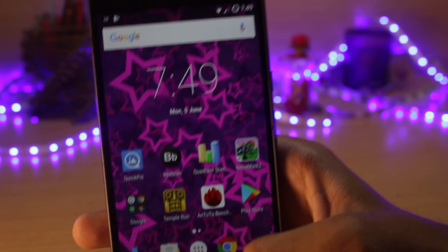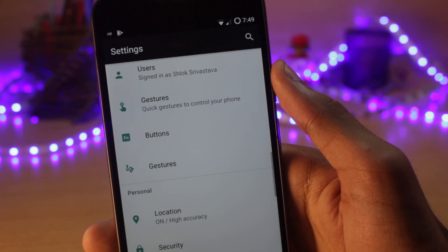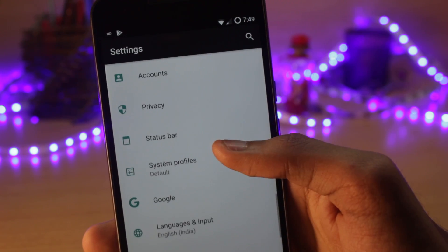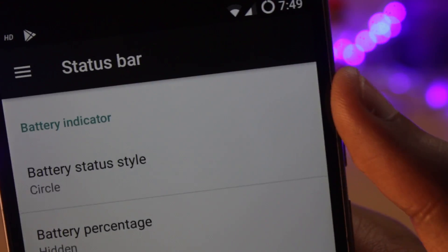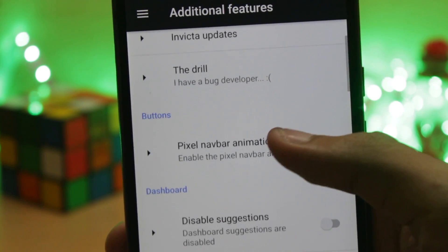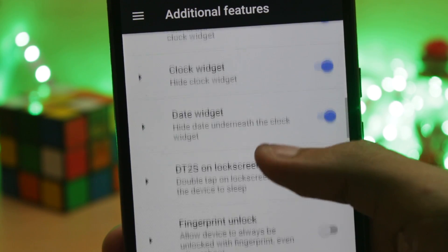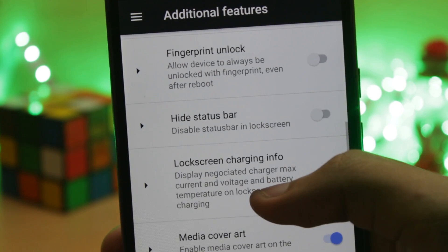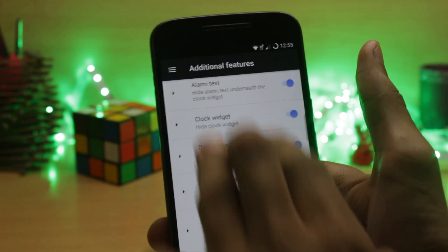The next thing we'll talk about is features. LineageOS has a set of basic features built on top of stock ROM, and they work well with the device — it has most of the essential features plus some extras. InvictaOS has a greater number of features including all the essentials plus extras, and all of them work well together with not many inconsistencies, because they don't collide with each other.